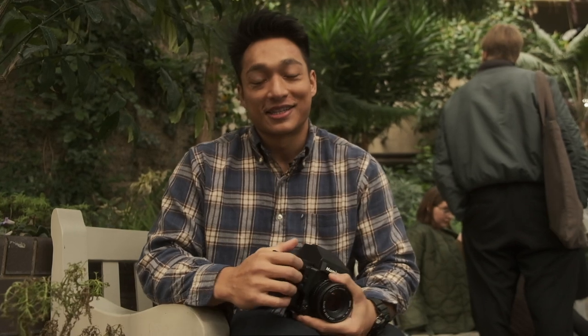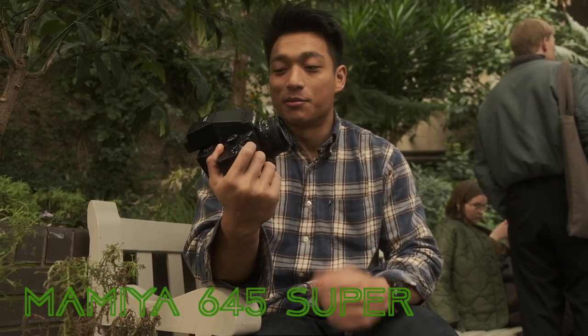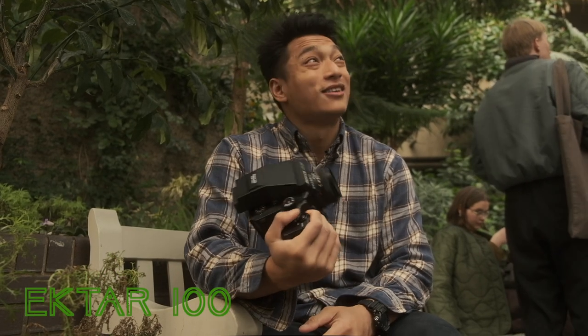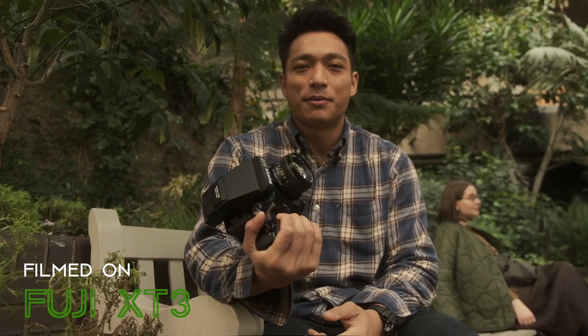Hey guys, welcome back to another episode. Today we're in the Barbican Conservatory and we're gonna be shooting some film. I've got my Mamiya 645 and I'm gonna load it up with some Kodak Ektar 100. It's a bit dark — I was hoping it'd be a bit brighter, so I don't know how they're going to turn out. I'm filming this all with the Fuji X-T3 with the 18-55. It's a bit busy today but hopefully we'll get some nice shots. Let's get into it.